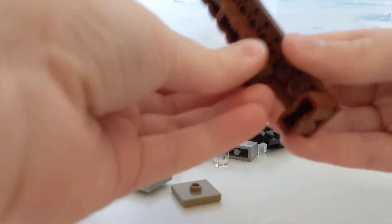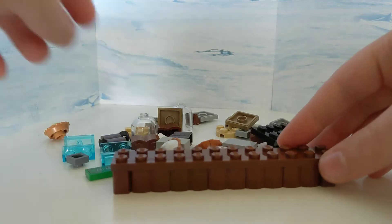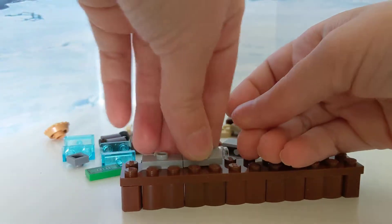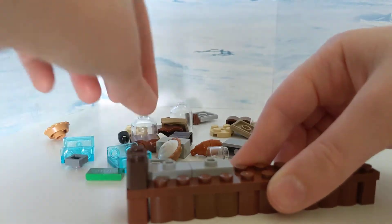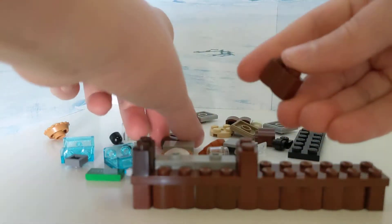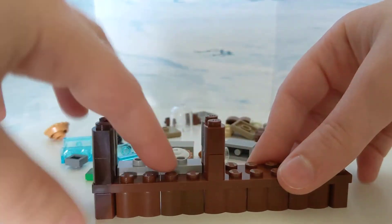So just keep stacking it across. Then you'll eventually end up with this. Then you scoot down some and take these 1x2 jumper plates, put them right there. Be sure you leave a 2x4 space opening, like this — that's a 2x4 right there. Because that's a very crucial thing; you don't want to make it too far off or too short, or else the jumper plates won't fit.